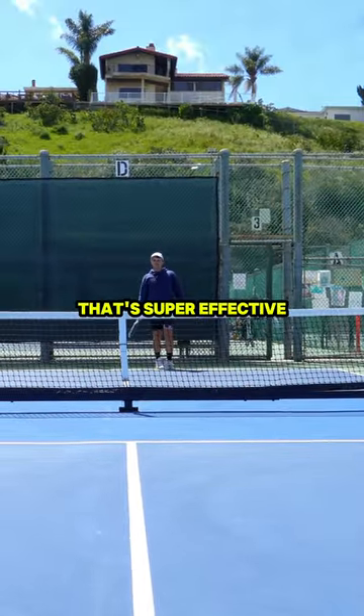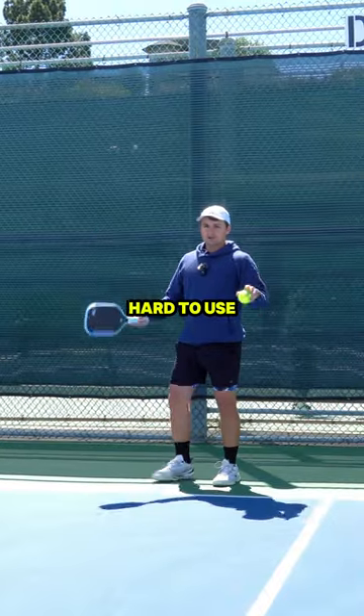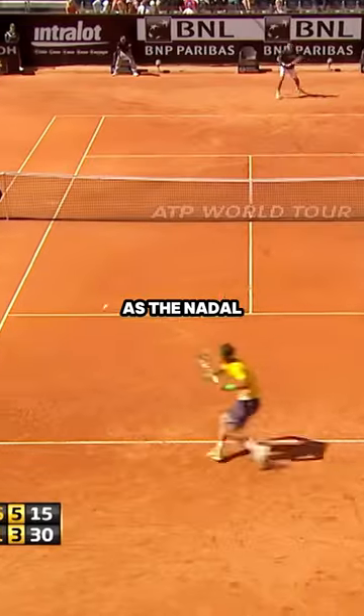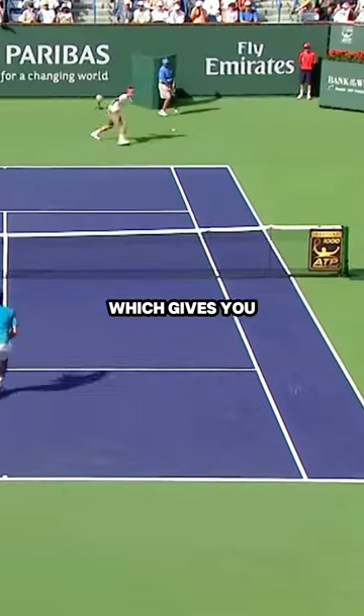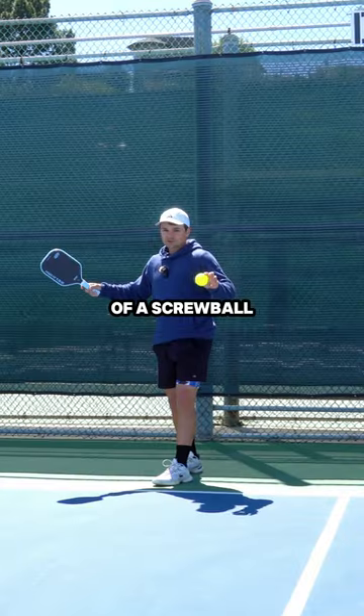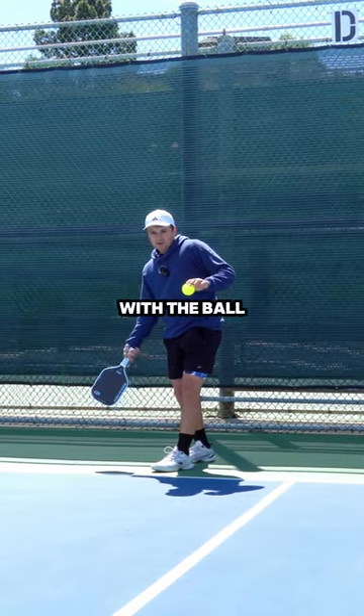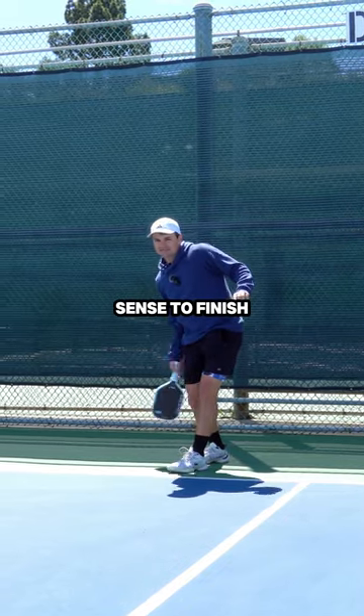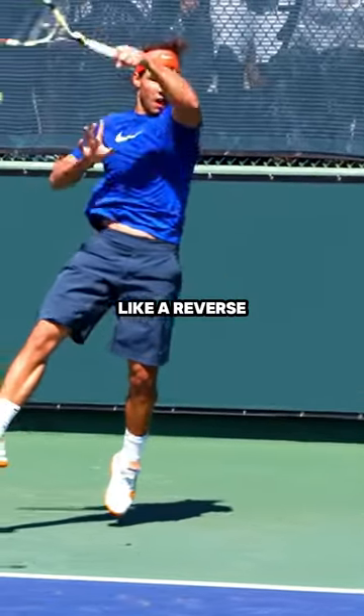Here's a brand new legal spin serve that's super effective and not that hard to use. If you're coming from a tennis background, it's pretty much the same thing as the Nadal Banana Shot, which gives you the opposite spin of a screwball. All you need to do to hit this serve is make contact with the ball really low and then brush out, and it might make sense to finish on the same side like a reverse forehand in tennis.